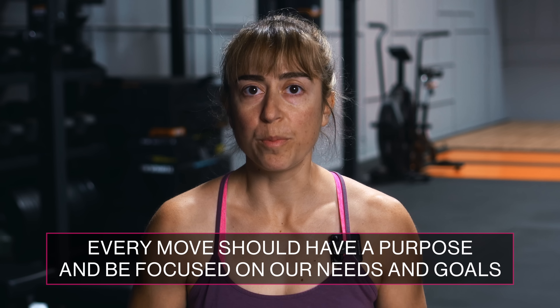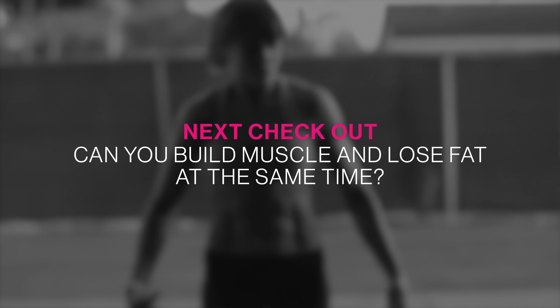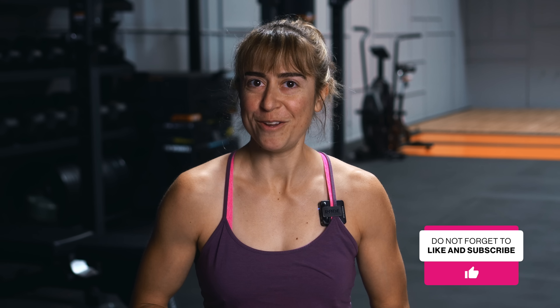Every move we include should have a purpose and be focused on our needs and goals. There's no one right exercise or one best move — there are so many ways to create variations that fit our needs and goals. And if you're focused on building muscle without gaining fat, check out the 'Can You Build Muscle and Lose Fat at the Same Time' video next — the link's in the video description. If you liked the video, make sure to like it, comment below with any questions, and subscribe, as we post new videos each week.